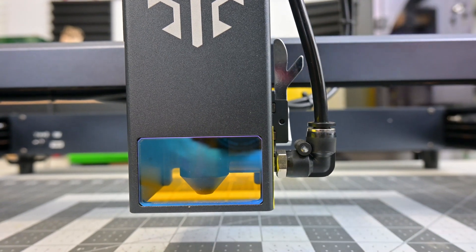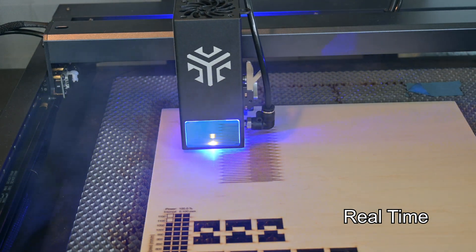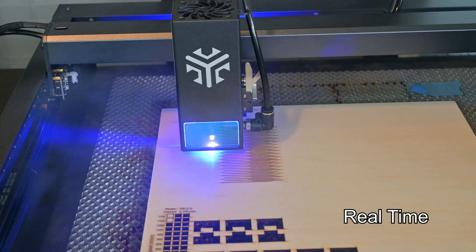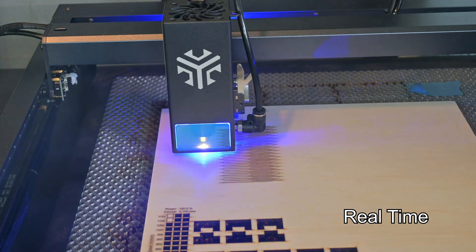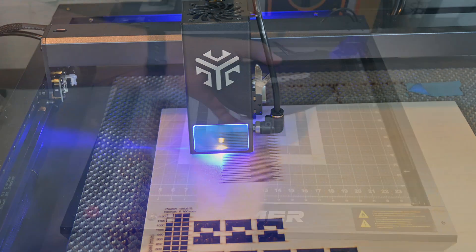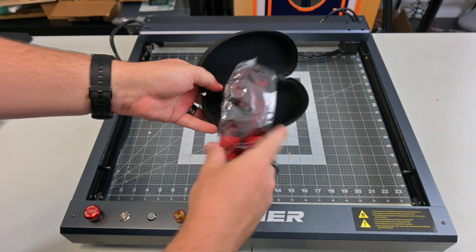Also on the side is the tube for the included air assist. The air assist forces air through the nozzle, which increases cut quality and lowers the chance of flare ups. On the front of the module is the UV protectant glass. I wish I had an objective way to measure how well these UV shields work, but I feel that this glass still lets through more light than I would like. Always wear the included protective goggles when around this machine.